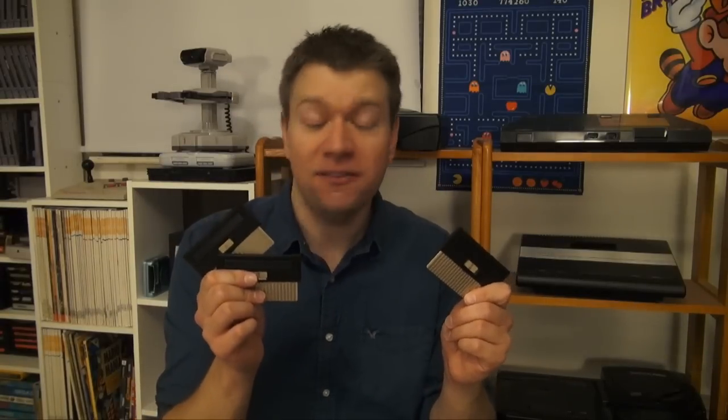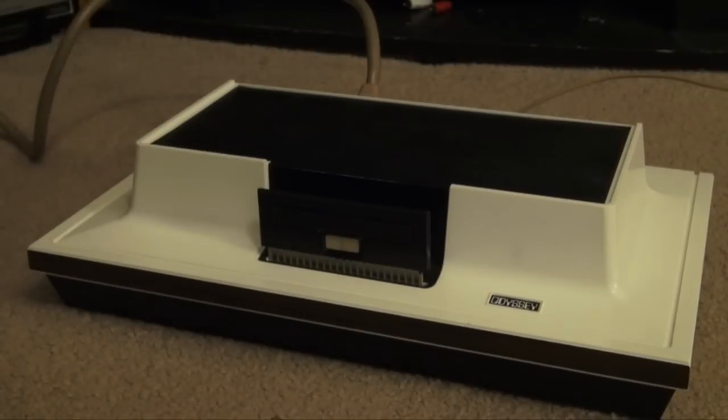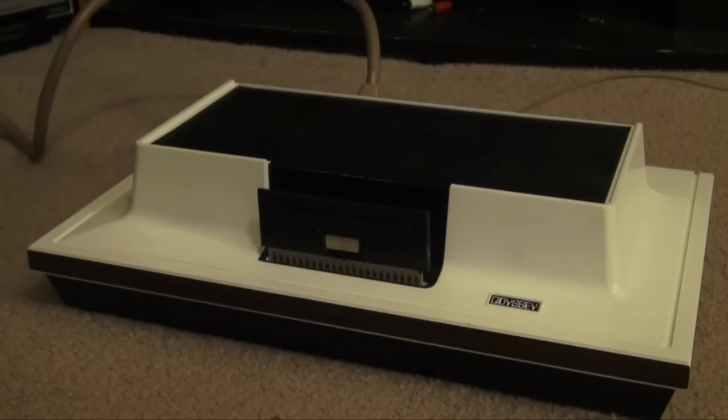Here's a fast fact: if you're thinking that each one of these cards holds its very own game, then you'd be wrong. Because the main overall game is actually built inside the Odyssey itself. Then each card placed into the machine creates its own set of command codes that alters the game in its own unique way. And one of the nice things about the Odyssey is that it only turns on when you place one of these cards in the slot.